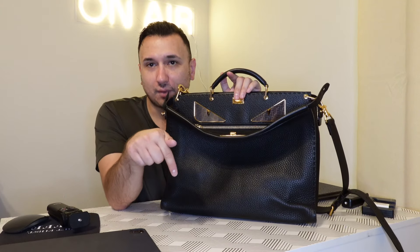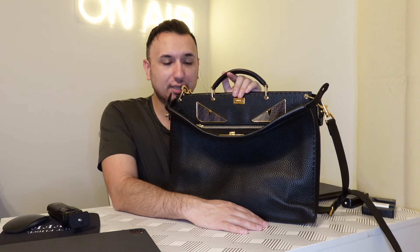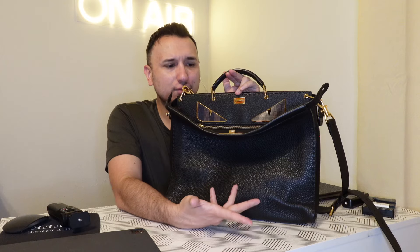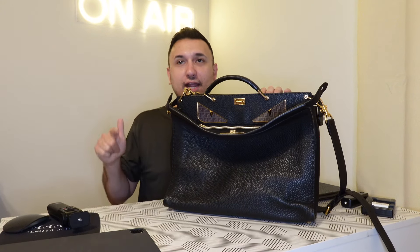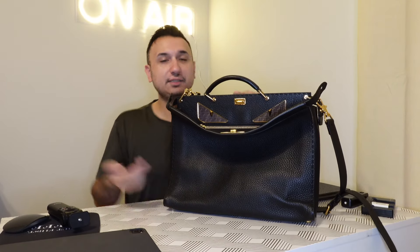Let me know what you guys think in the comments below. What do you think of this Fendi peekaboo messenger bag slash briefcase? I don't know the actual name of it but I'm really obsessed. I'll see you guys in the next video — so excited! Please like, comment, subscribe, click on that notification bell, and leave me your comments. Ciao.